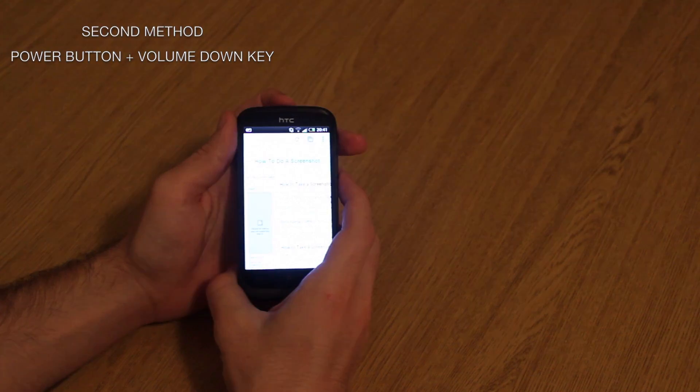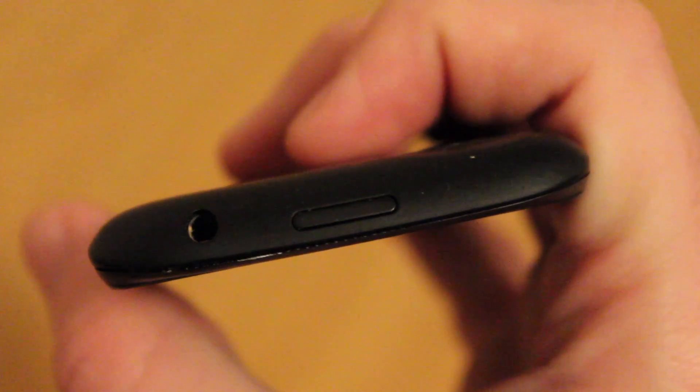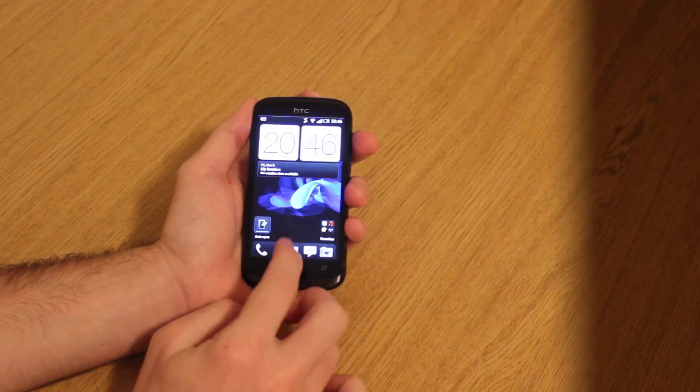And finally there's a second method. For taking a screenshot this way, you'll need to press the power key and the volume down button at the same time. Once again, the notification will follow and then just access your photo in the gallery section.